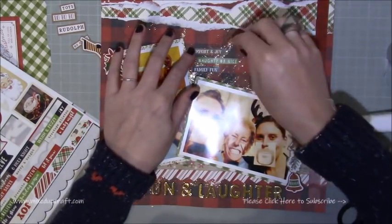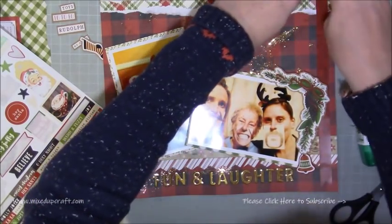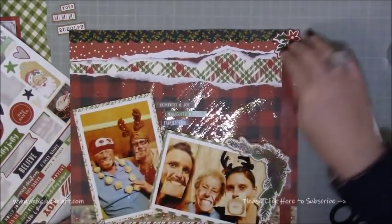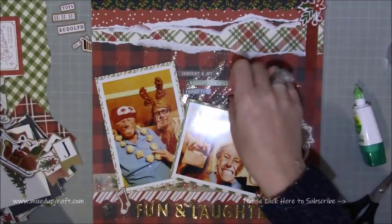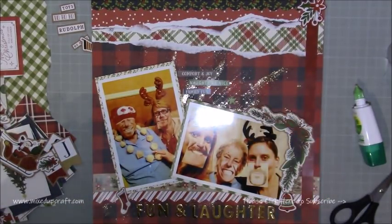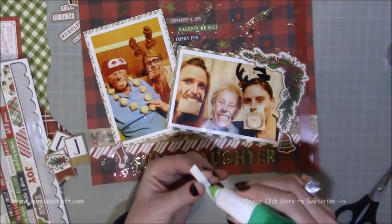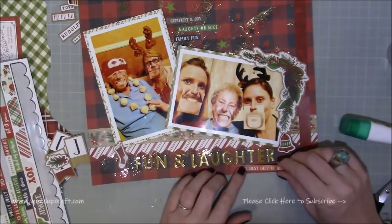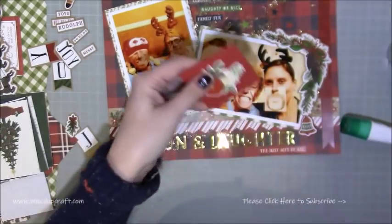We do a silly present thing every Christmas Eve, so that's what that picture is. You can see I'm just sticking down 'Comfort and Joy,' 'Naughty or Nice,' and 'Family Fun.' Then I've popped a little sticker towards the very top right-hand corner because one of the longer strips didn't quite reach the very top, so I've just popped a little floral sticker over it. I'm using little stars stuck down there, and then underneath the title it says 'The Best Gift of All,' which I think it is — your family, fun and laughter. I mean, that's all you need in life.